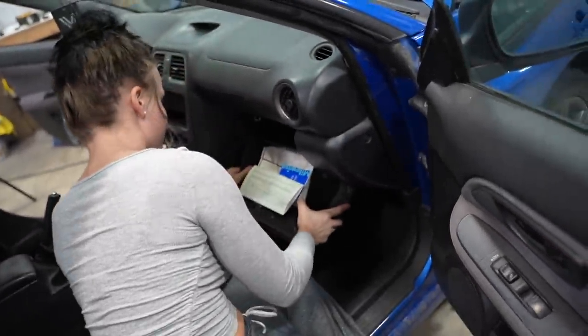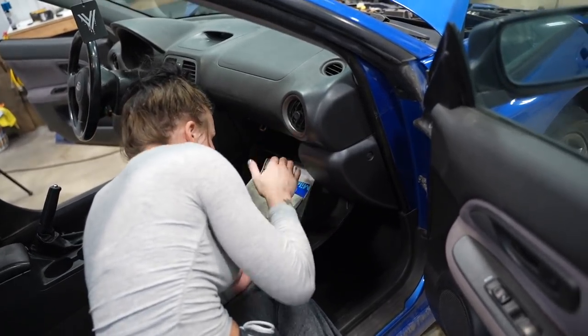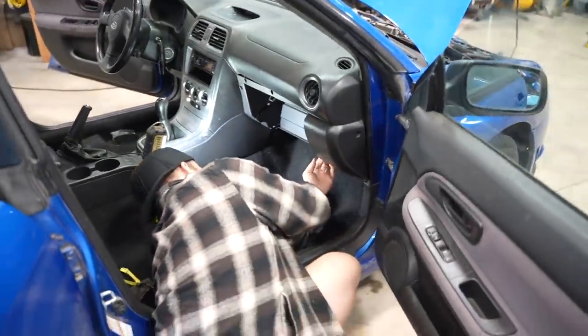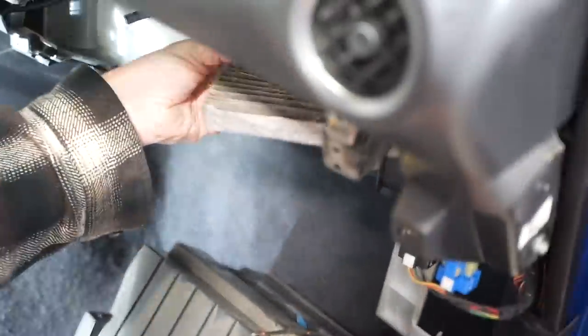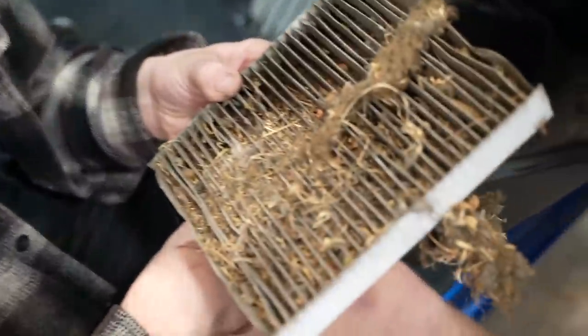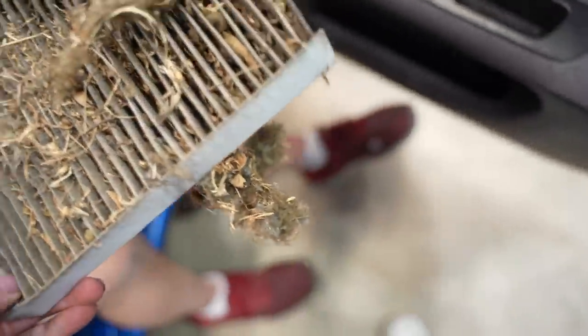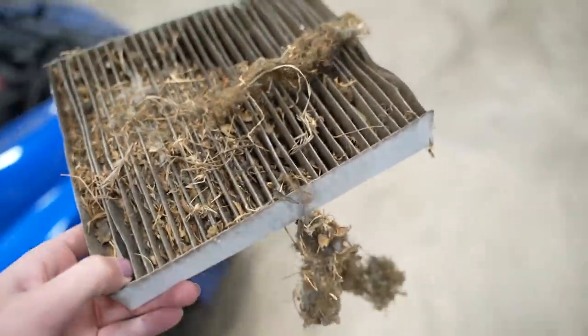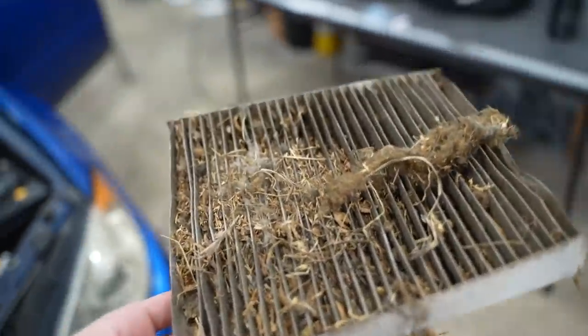It's actually behind a plastic piece on these cars apparently. Oh yuck — so satisfying! That is so nasty. We're gonna go over budget, but it's okay. I need clean air. This is obviously the air that comes through your vents — that's why I like to clean it. Just blow it out real quick. That is disgusting, but we need clean air.